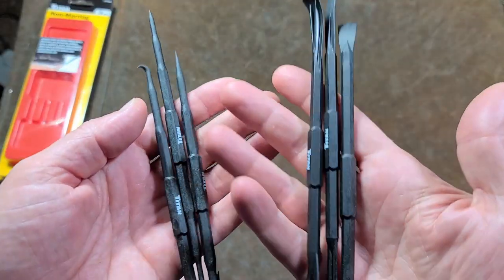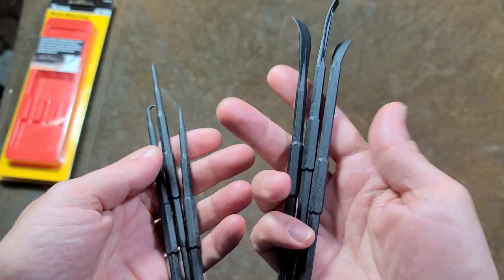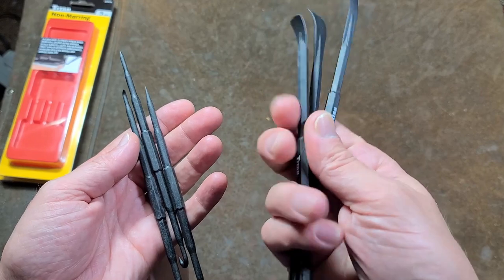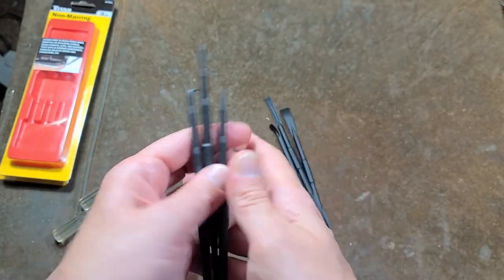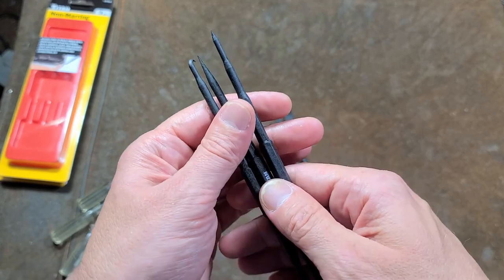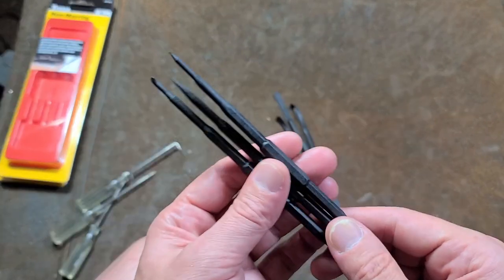Another thing I was noticing is there's got to be not just a fiberglass difference — these sound different when they're clanking around. Maybe because these are shorter, but they sound like they're a harder material — slightly higher frequency sound, which indicates more rigidity.